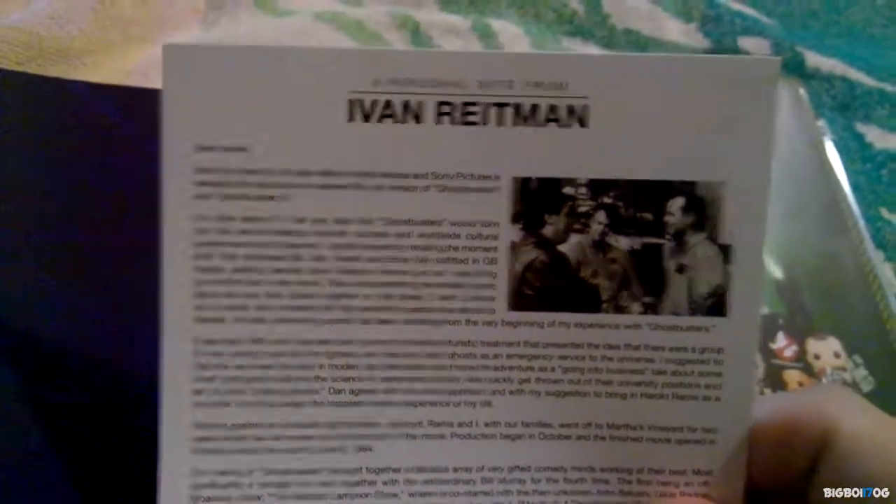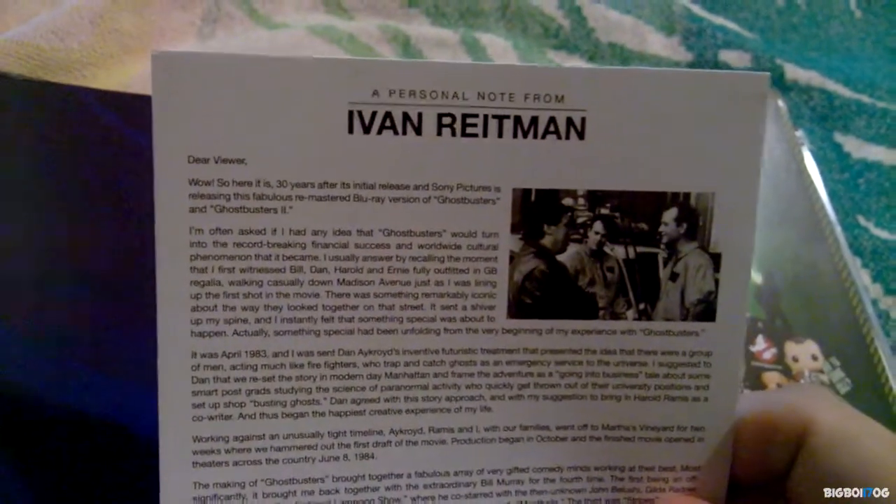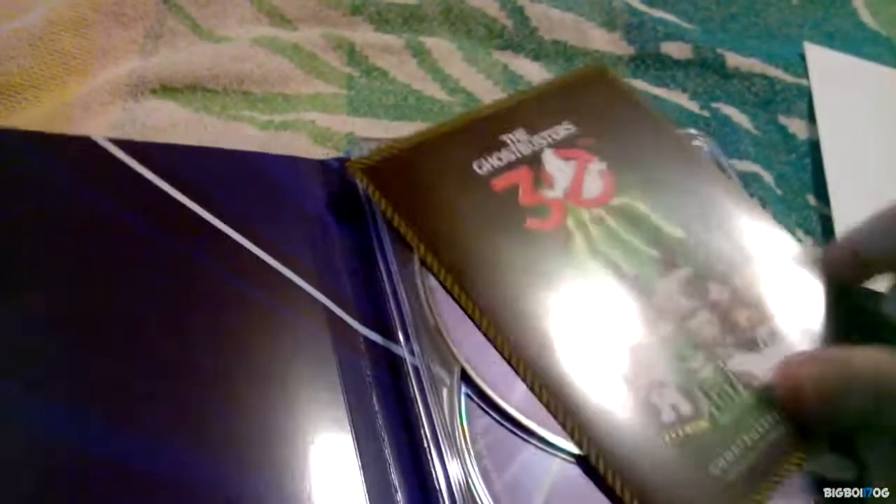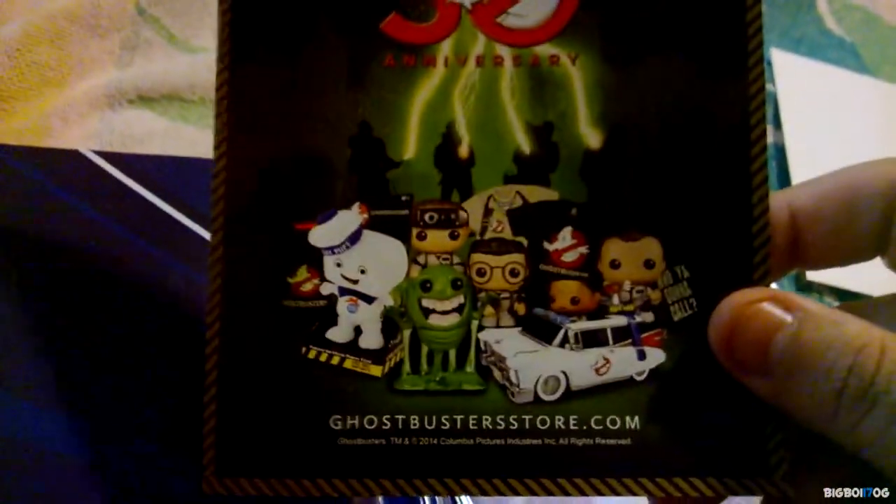And here we have what's like a little small personal note letter from Ivan Reitman. It's going to take a while to read so I'm not going to read it now. On the other side here we have Ghostbusters 30th Anniversary — just some products that you can buy.